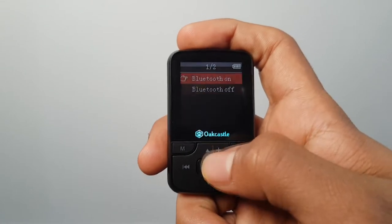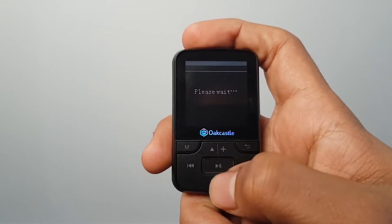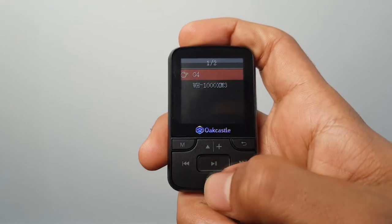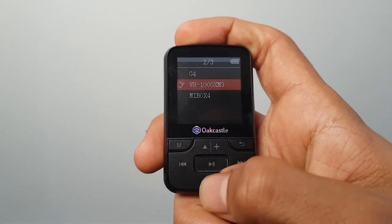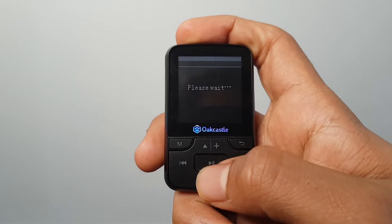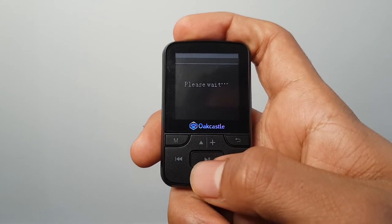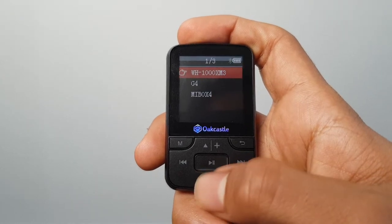Bluetooth is one of the standout features and there is a dedicated Bluetooth menu to configure your devices. It's a little bit weird in that you have to press Bluetooth on before you search for devices, but once you're there the pairing is pretty straightforward and I didn't have too many issues. There's also a handy option to set it to automatically search for Bluetooth devices when you power on, or you can disable that if you only use Bluetooth sometimes.